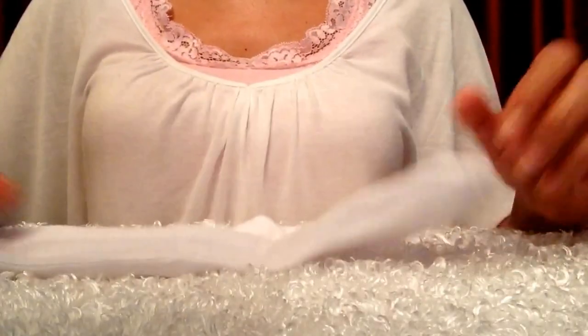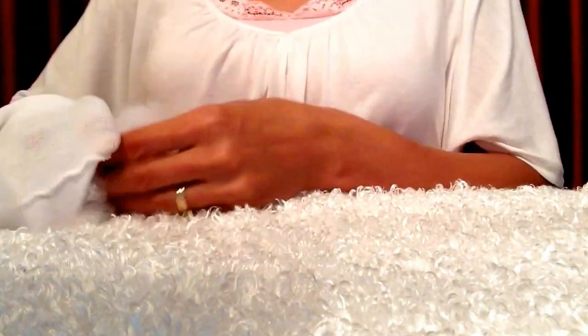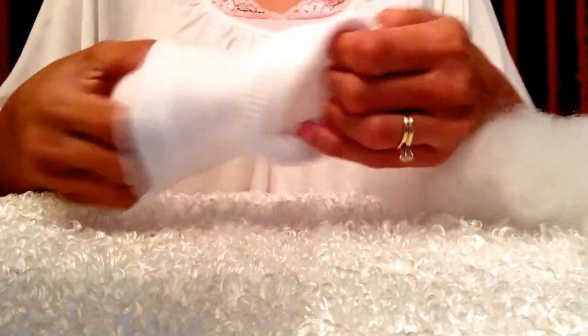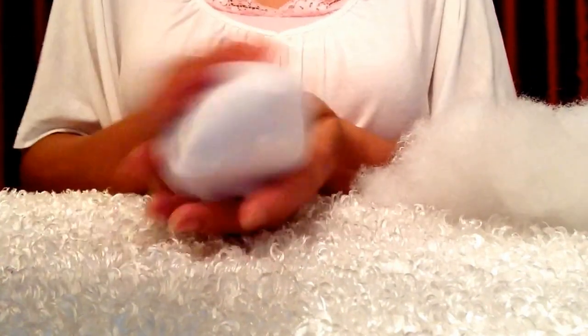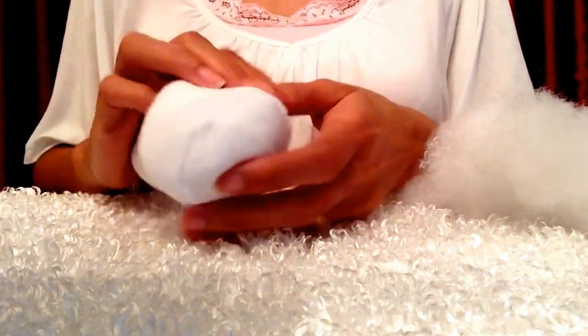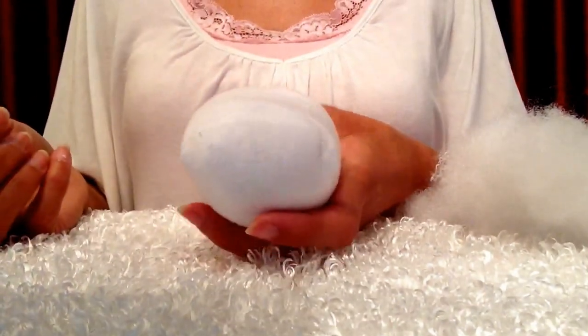I'm only going to need one of my socks for this Tsum Tsum. The first thing I'll do is take my polyfill and start stuffing my sock with it. This is polyester and you use it to stuff things. The easiest way I find to do this is put your hand in the sock when it's inside out and just grab some of this and pull it inwards. You can always add more if you need to. Pull it in like this and then you can start shaping it. This will be the front of your Tsum Tsum, but you don't want this line necessarily to show. Push the polyfill as far forward as you can while making a round face.